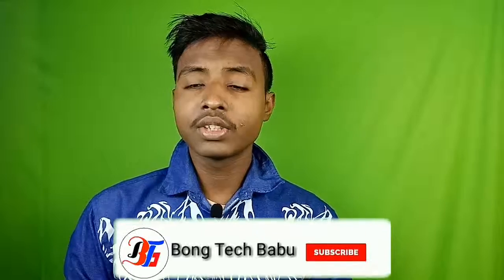Please comment on the video, follow, like, and share this video. Subscribe to the channel and hit the bell icon so you don't miss any updates.